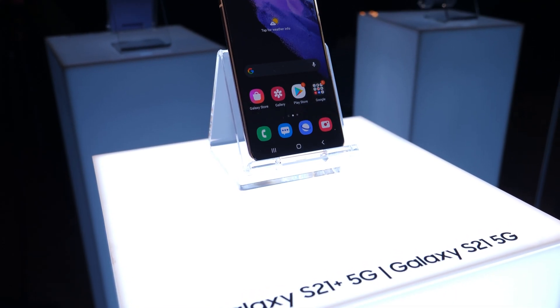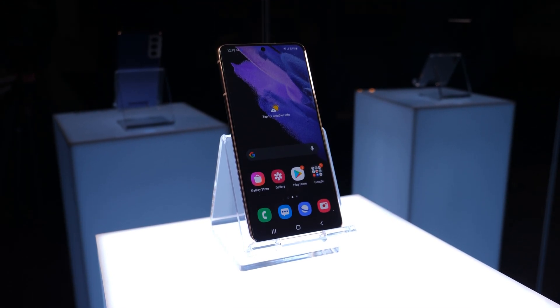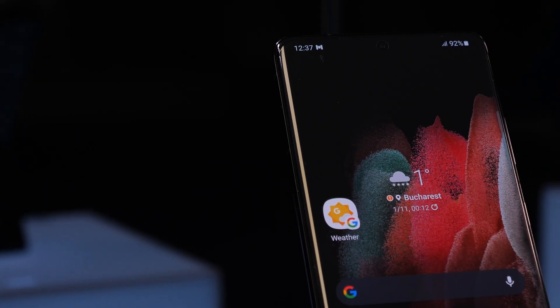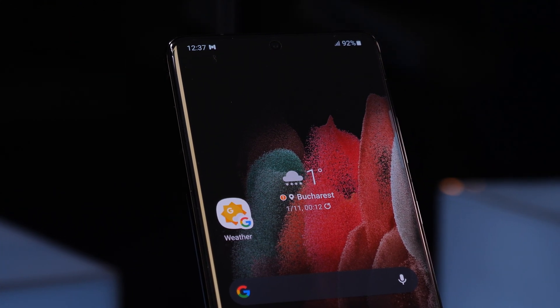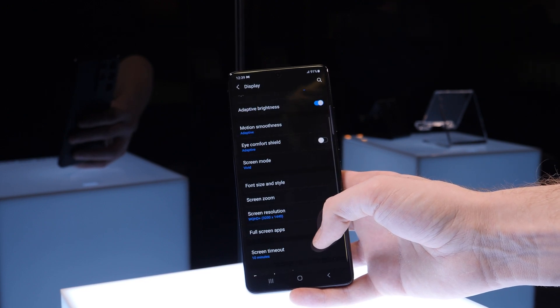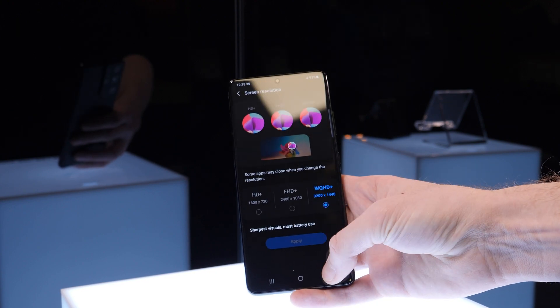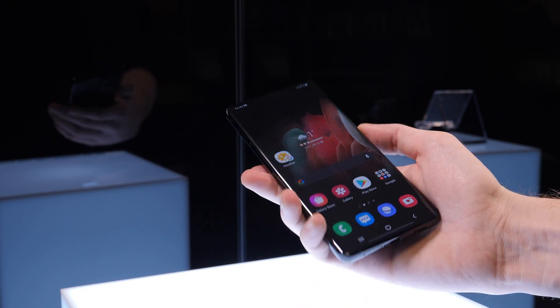The screen is quite different. The Samsung Galaxy S21 and S21 Plus will only have a Full HD Plus resolution and the S21 Ultra is going to have a WQHD Plus resolution. But still, all of the models will support 120Hz refresh rate, and that's a good thing. The S21 and S21 Plus will only go down to 48Hz — meaning when you're looking at the phone and there's nothing moving, no widgets, no video, the screen is going to display at 48Hz to save some battery.